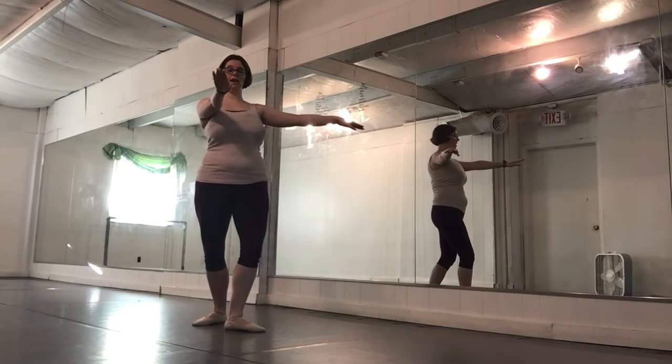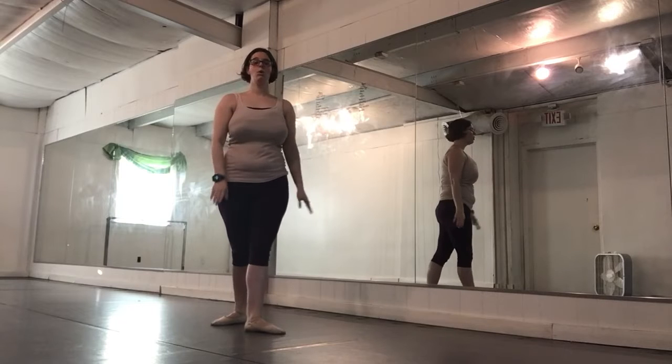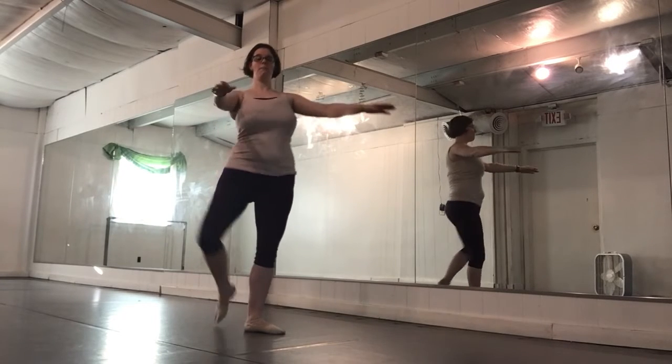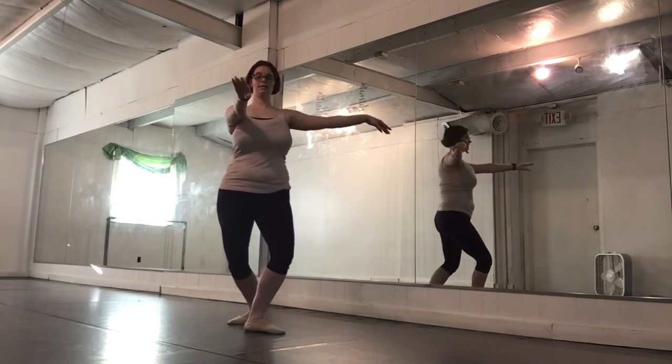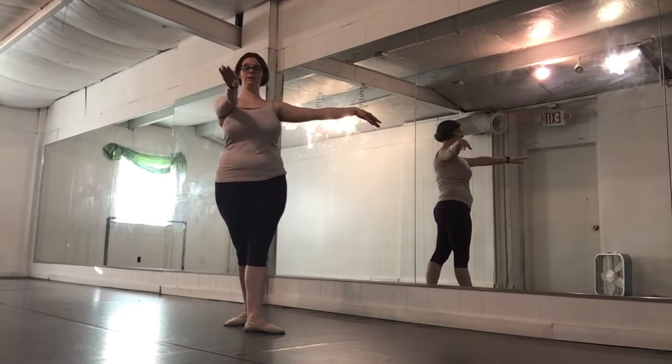From the demi plie in fourth position, you're going to go to passe en releve and then lower back to fourth position where you began. If you are struggling getting to releve, that is okay — just like our balance, you can build onto it. You can try it on flat first: demi plie, passe on flat, and down. Once you get the hang of that, then you can try the pirouette prep to releve: demi plie, pirouette prep.